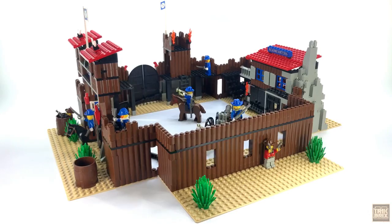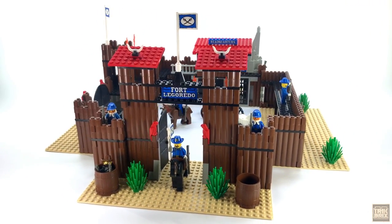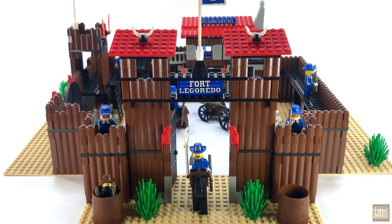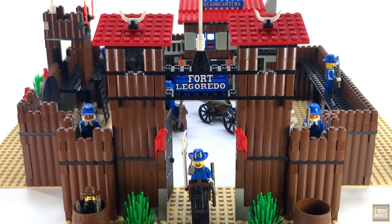But luckily, each of its four walls can easily be detached and rearranged to better fit your LEGO shelf. Not only does this make display easier, it's going to make my job as a reviewer a piece of cake since we can take a look at each section individually. So let's get to it!